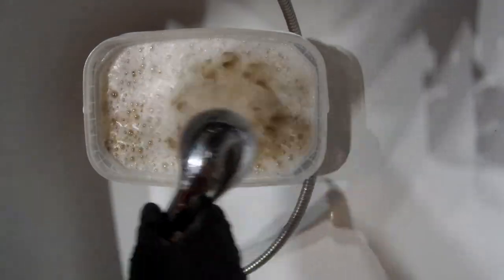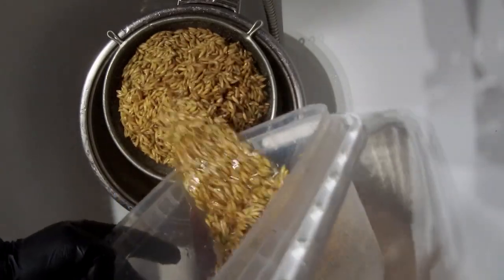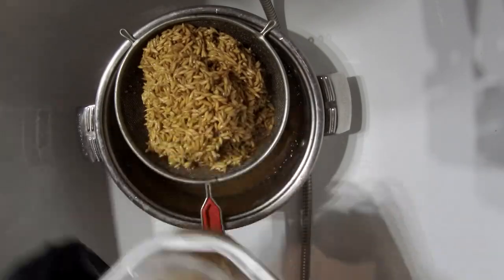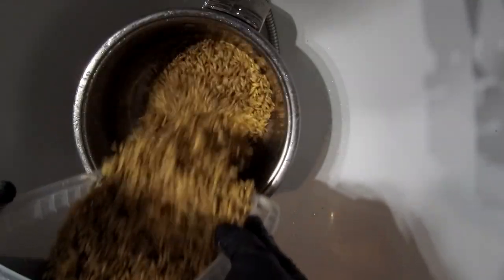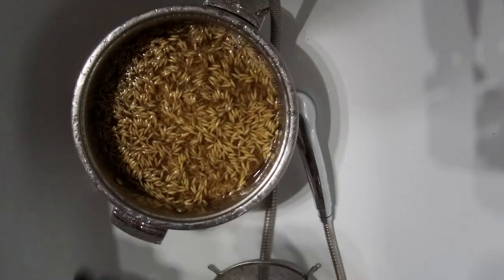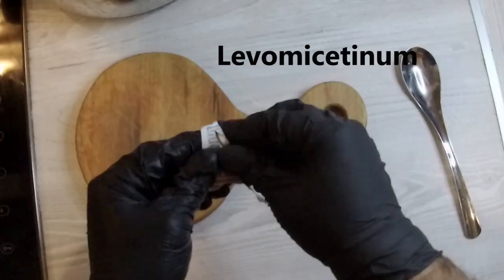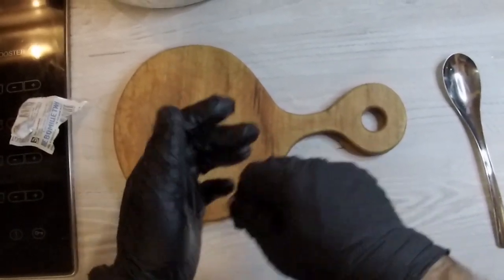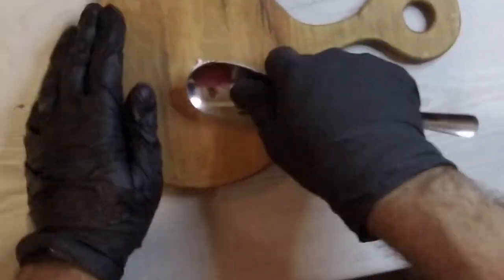After 24 hours all bacteria in the grain have become active — this is what we need. We will wash the grain with tap water several times. Add half a tablet of the protective agent for each kilogram of grain. It will partially protect us from spoilage.